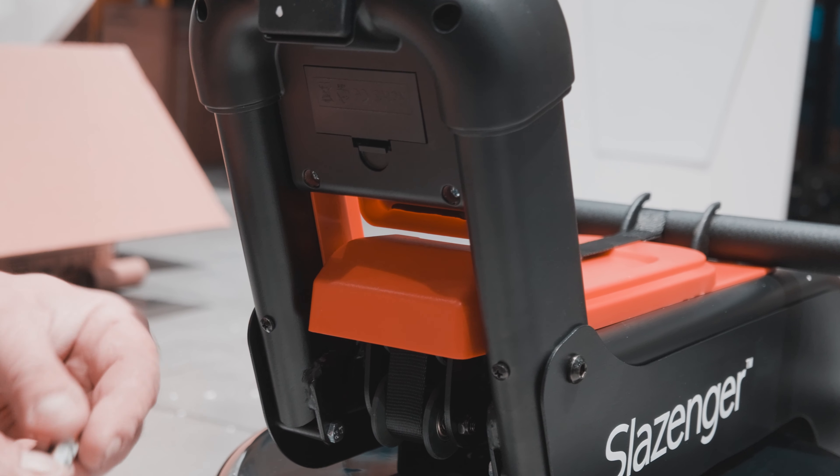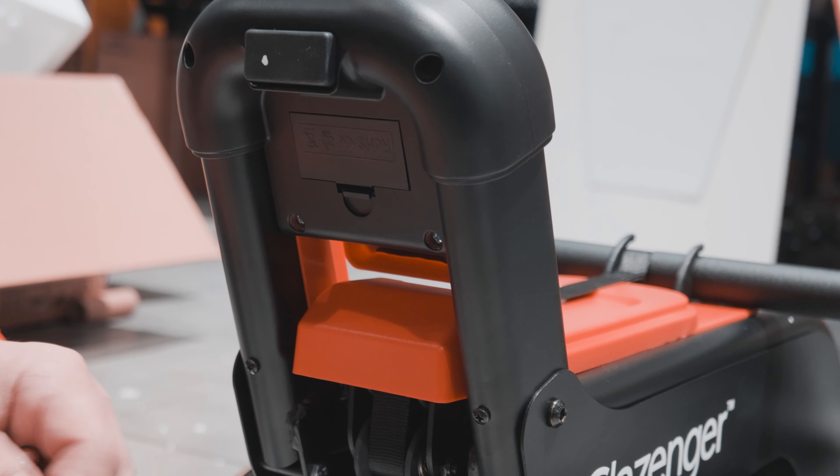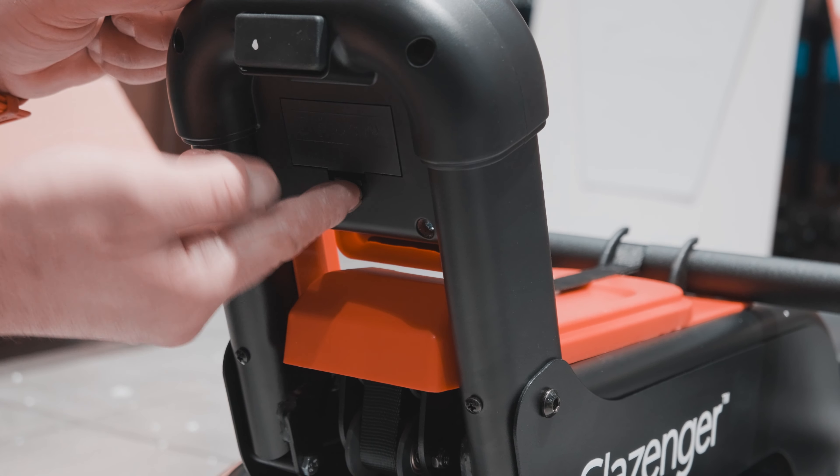Panelde 3 adet pil bulunmaktadır. (The panel contains 3 batteries.)